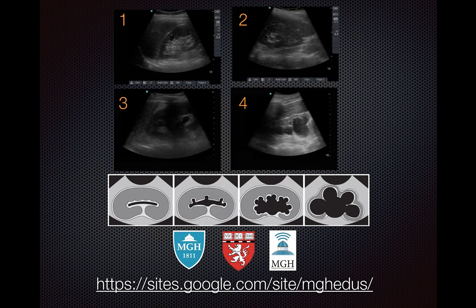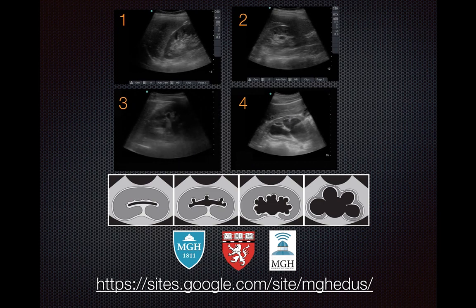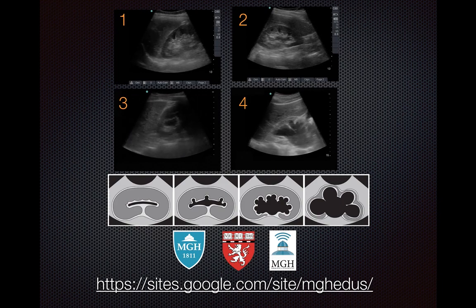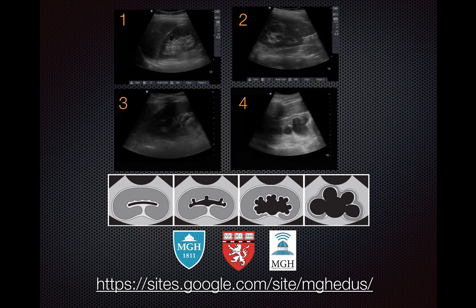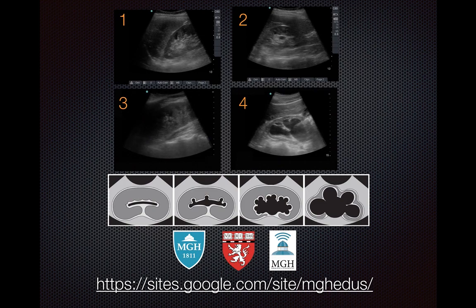In summary, here are the four grades of hydronephrosis. Be aware of the potential false positives, especially renal cysts and renal vessels. In the case of renal vessels, applying color Doppler should be able to help you sort that out. Thanks for watching — keep checking back on our website for more tutorials and cases.